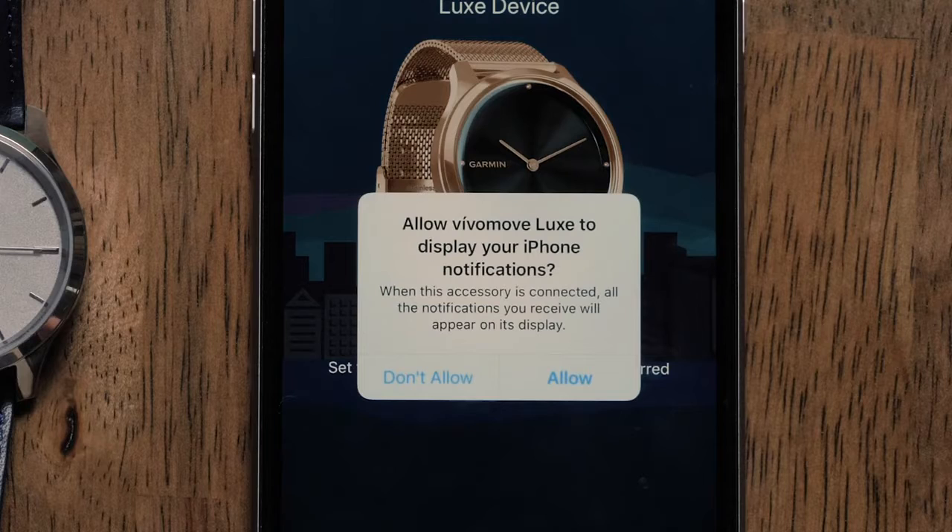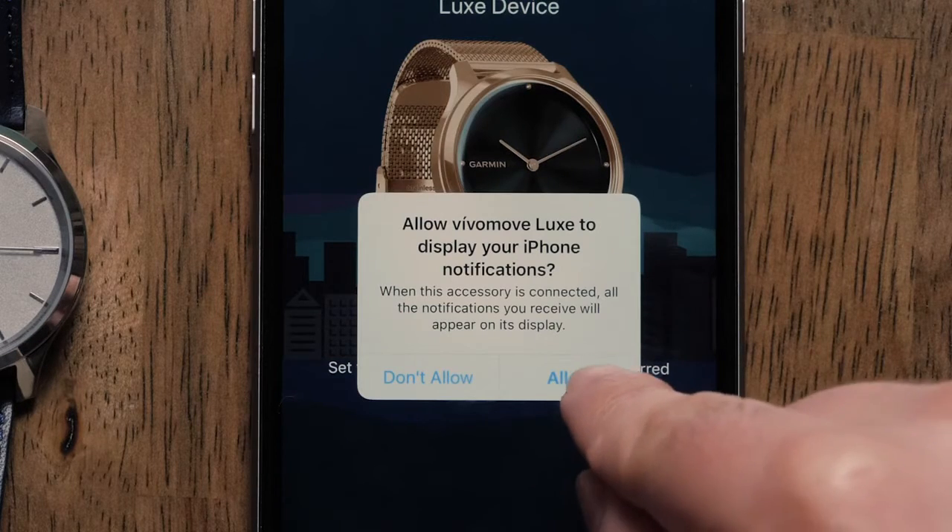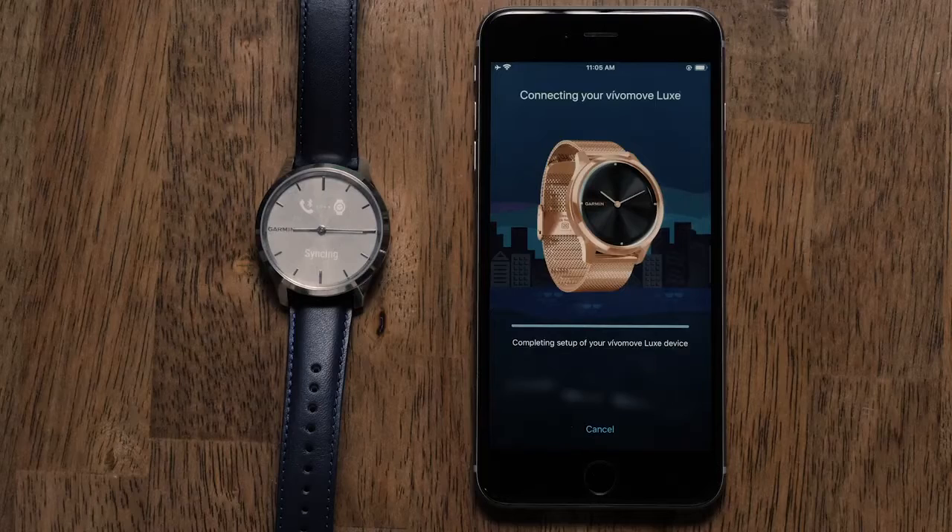You may be prompted to allow your watch to receive notifications from your phone. Confirm these prompts. You can then follow the pairing instructions on your phone to complete the pairing.